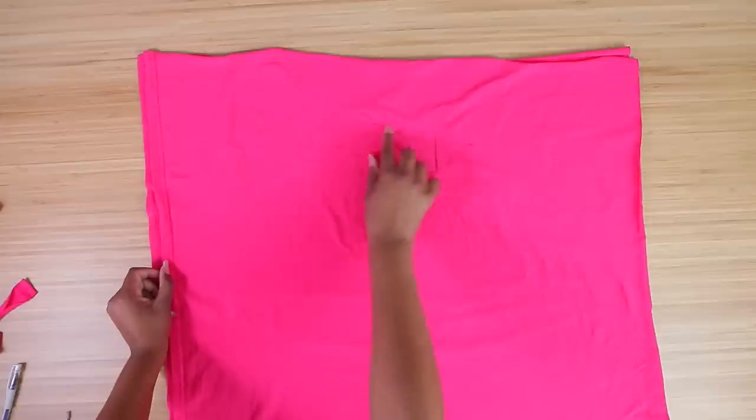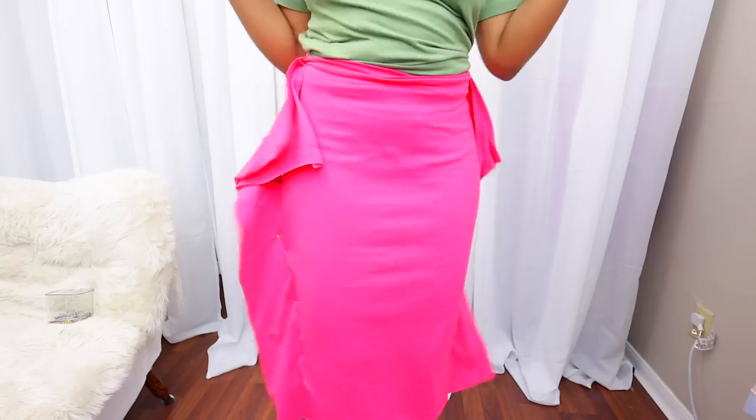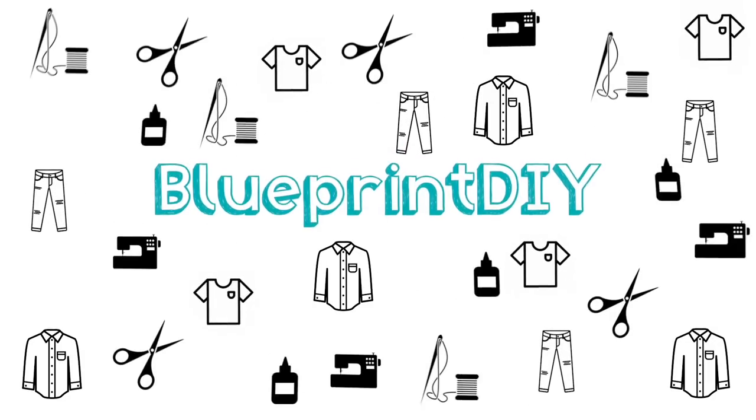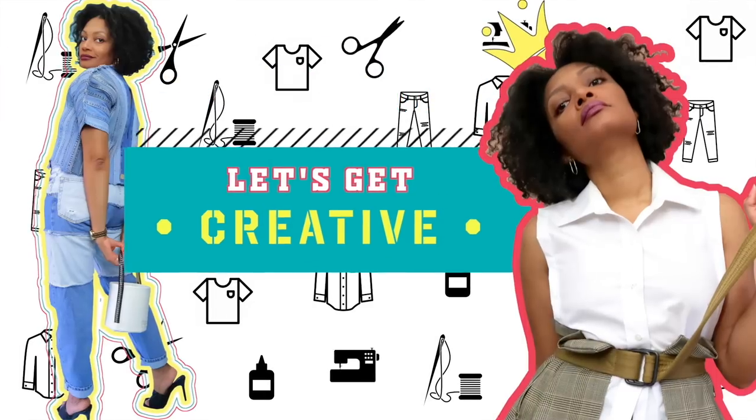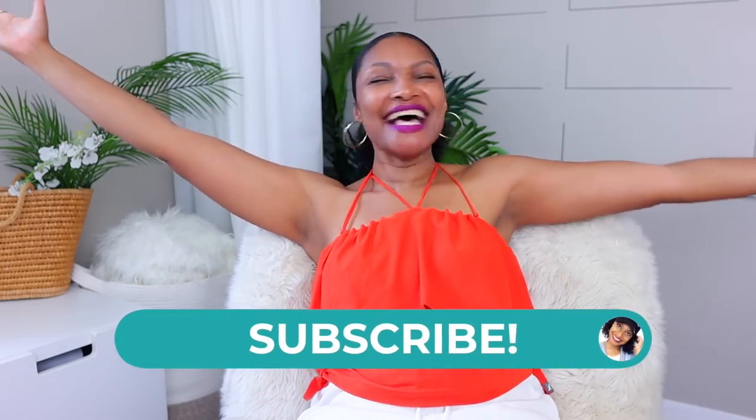We're back with another Scissors Only t-shirt upcycle, and yes, you heard me right — Scissors Only. Hi everyone, I'm Angelina, and this is Blueprint DIY, where we remake our clothes to be just as unique as us.